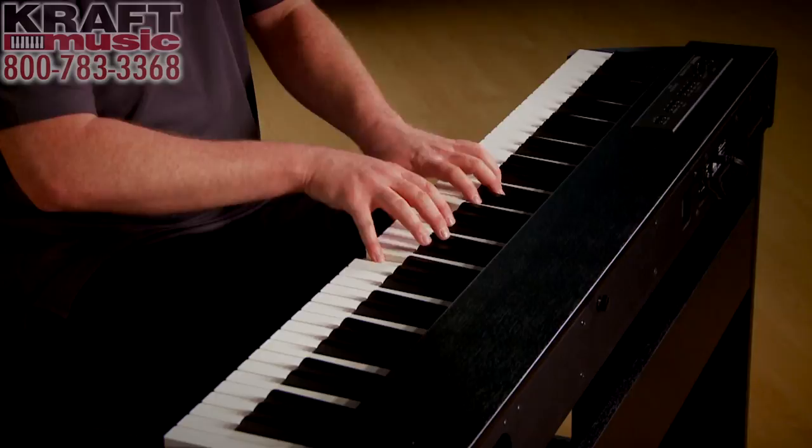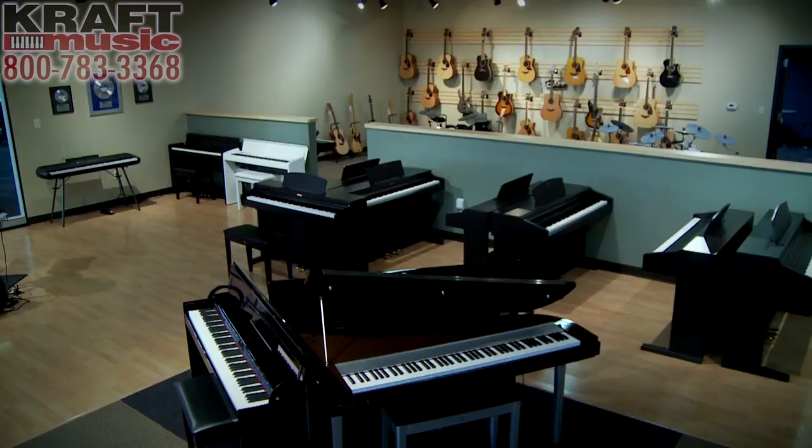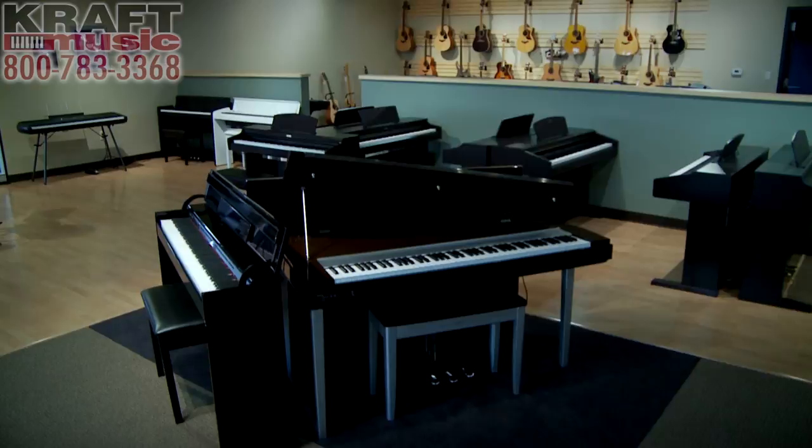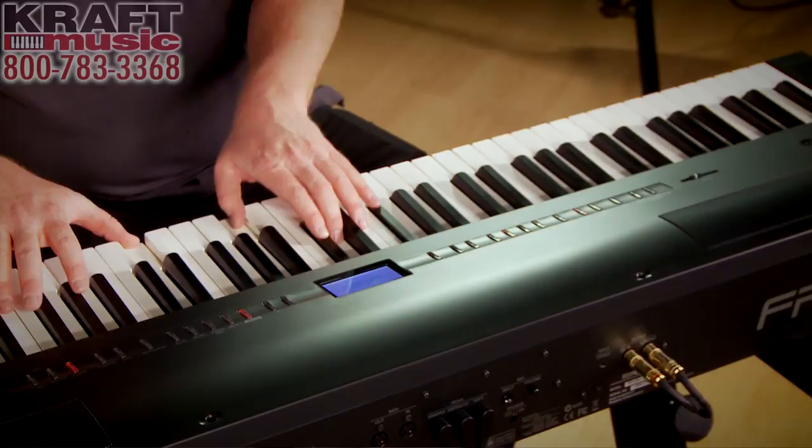One of the most important things that changes as you move up the line in digital pianos is the key action. Despite the fact that they all have 88 hammer-weighted, graded, velocity-sensitive keys, not all key actions are created equal. The key action in an entry-level student model is absolutely appropriate for an entry-level student, but as you move up the line you'll find a faster key return and a heavier key. In some cases the keys are no longer plastic — they're actually made of wood with a true seesaw mechanism, just as on a real grand piano. For a seasoned professional pianist, that very high-end key action would be very important.